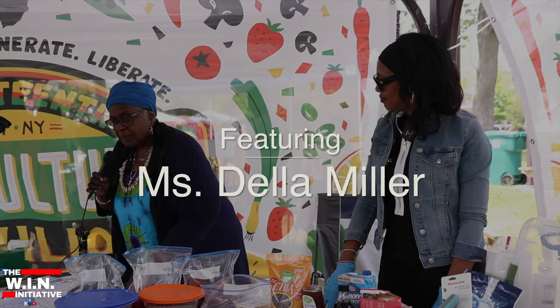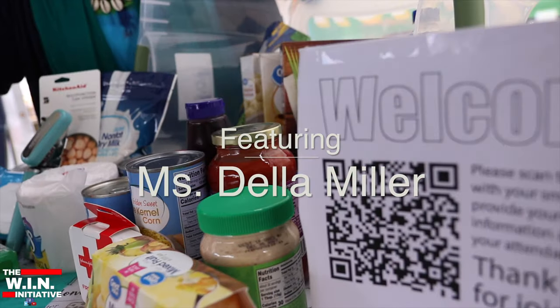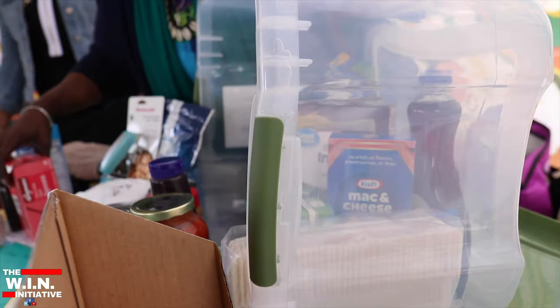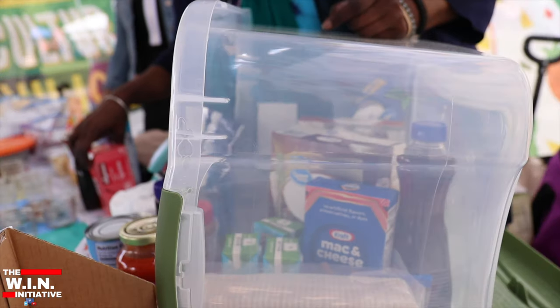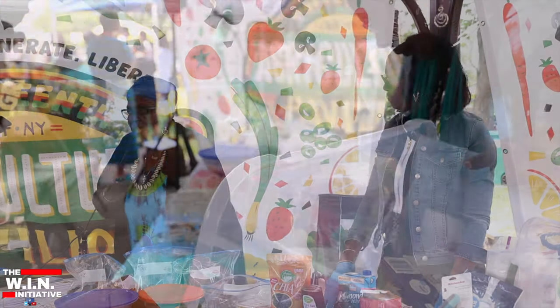This is an emergency food box that you can have in your home, placed somewhere where your family can't get to it in case of an emergency. When we had the storm, when we had the massacre, people were running around talking about they didn't have no food.